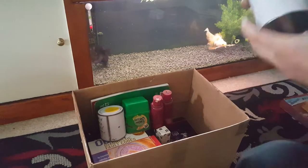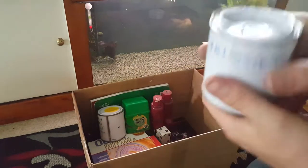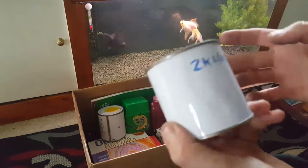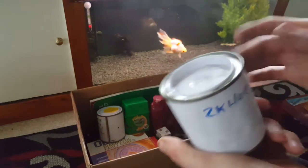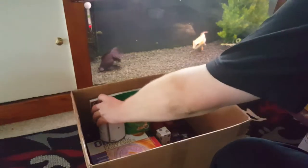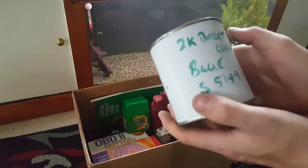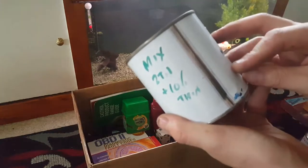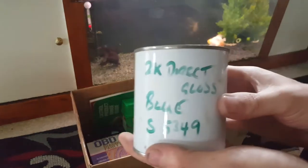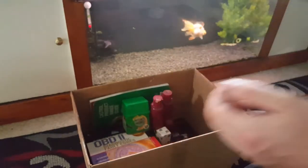We've got some 2K colour as well for a spray gun — never been used, it's all still in there. That might appear in some videos when I eventually get my compressor and spray gun for when we're learning. And there's another tin here — 2K direct gloss blue paint. So when we're doing the spray gun we'll have a go ourselves, and we've already got some colour to work with.